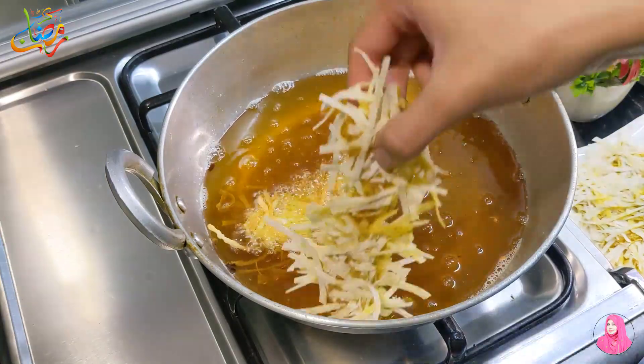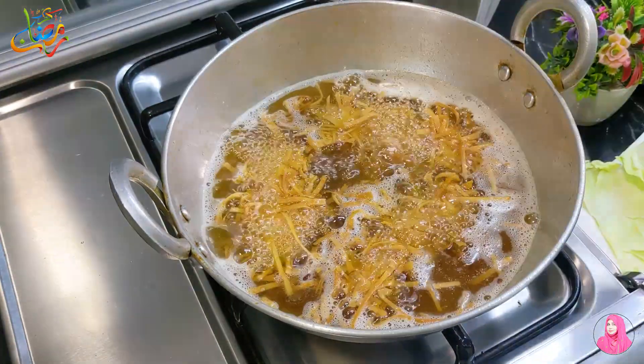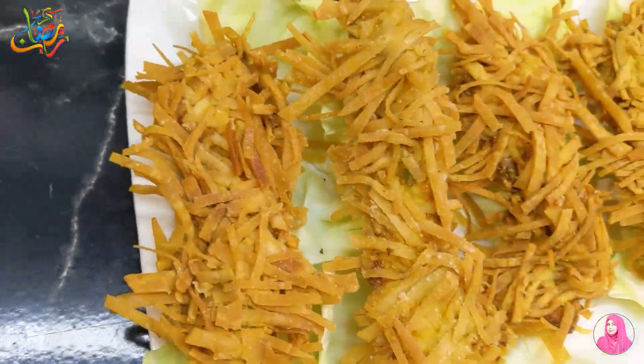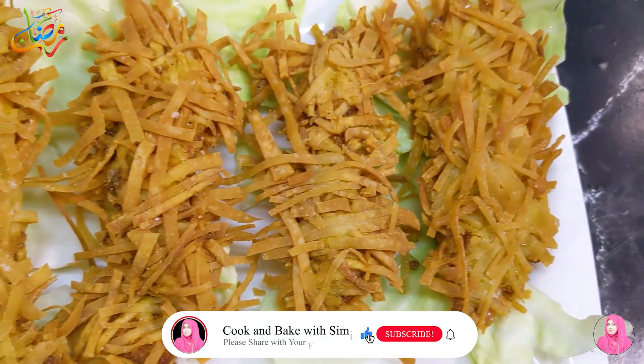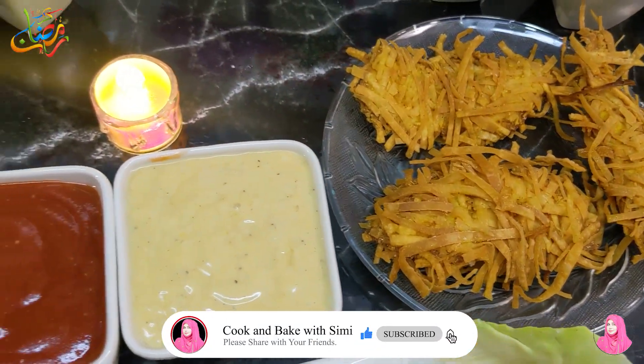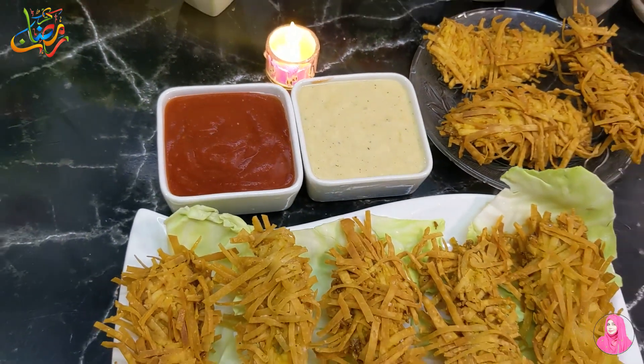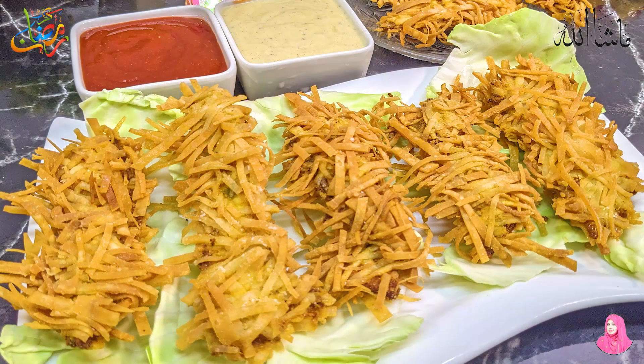I have fried the chicken threads. They are very delicious — you must try this recipe and give me your feedback. This is the final look of the chicken threads. Look how delicious it looks! Our sauce is also ready. You can serve it with ketchup as well — it will be delicious, inshallah. If you like this video, please like it. Tell me how you liked my recipe in the comments. Allah Hafiz!